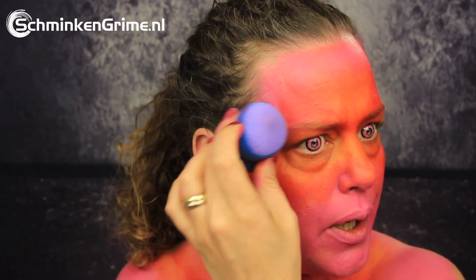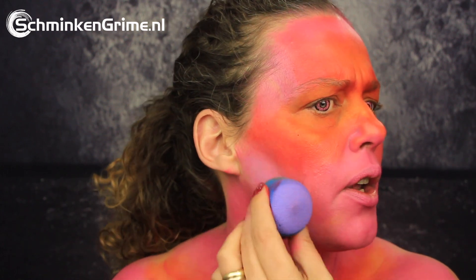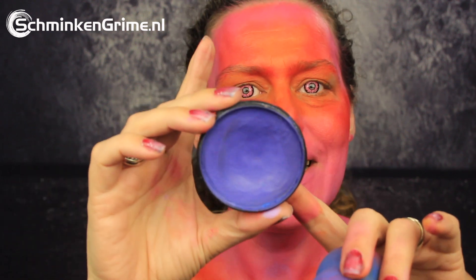This purple is called La La Land by Superstar. I put it on the sponge that had pink on it earlier and I'm just adding a bit of that purple on my skin, trying to blend it with the red and with the pink to give a few more colors. It is a very light purple — there is not a lot of difference with the pink on the skin — but I will add a darker purple as well. That darker purple is called Violet by Meron Paradise, and I'm blending it again with the pink side of the sponge.